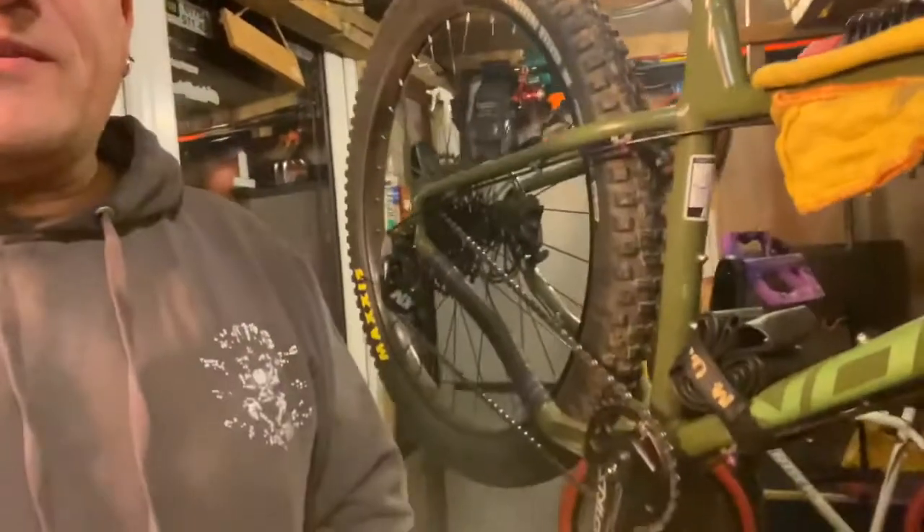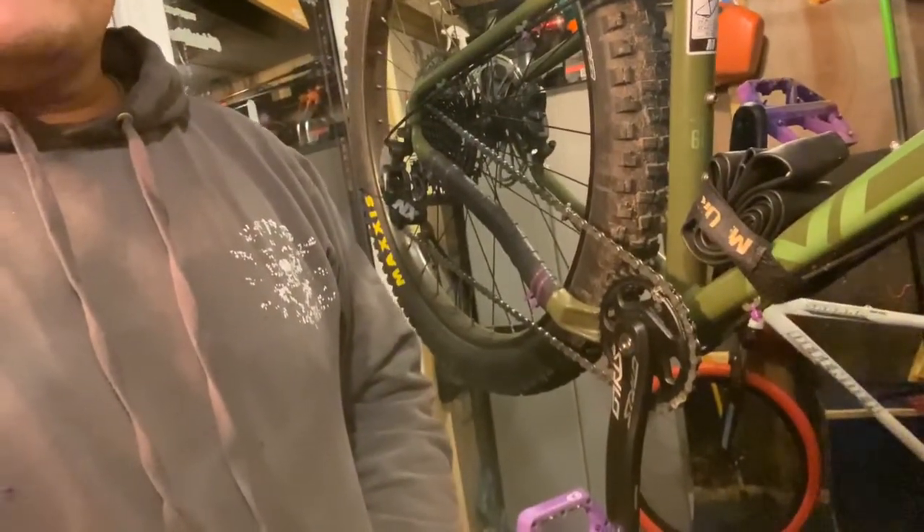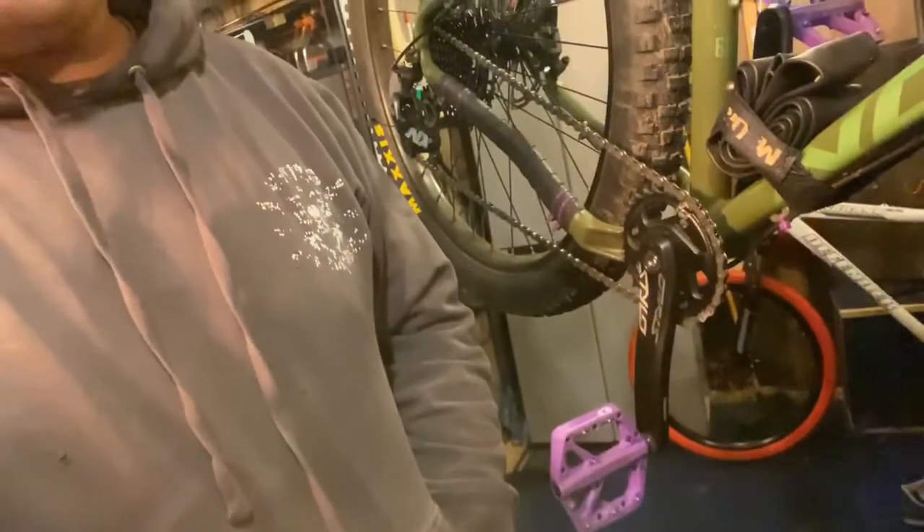Hello, me again. Just going to show you how to change a bottom bracket on an Orbea - it's probably the same on every other bike as well. I'm just changing the bottom bracket because I wanted something that looks a bit nicer and it's probably a bit lighter as well, so I've got the inner race bottom bracket on there.